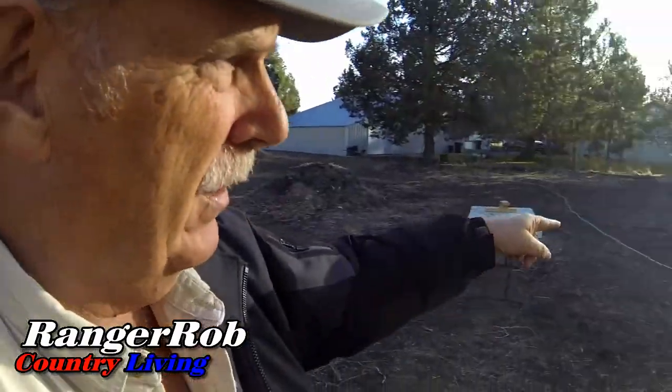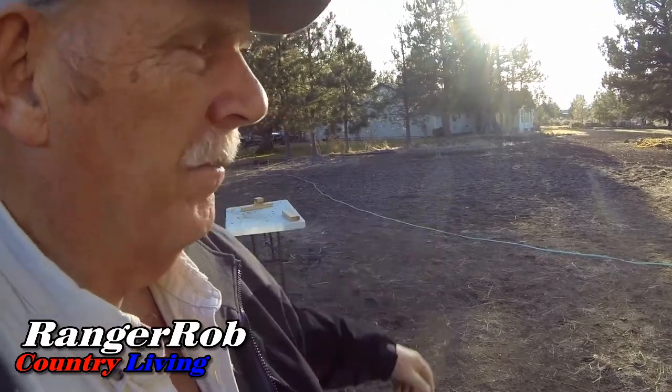The ash that came out of our burning place, we're going to add to the garden over here. They say you want to give it quite a few months to break down a little bit. I want to do that real soon — I'm just going to spread it out a little bit and blend it into the dirt.